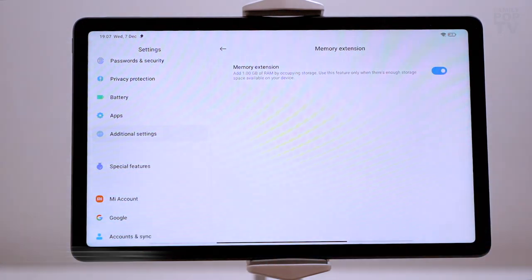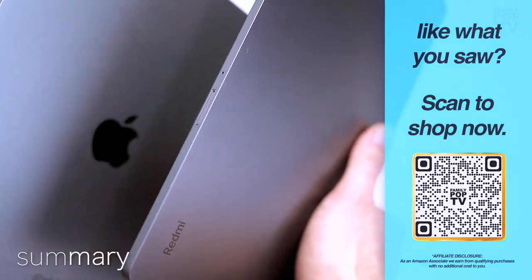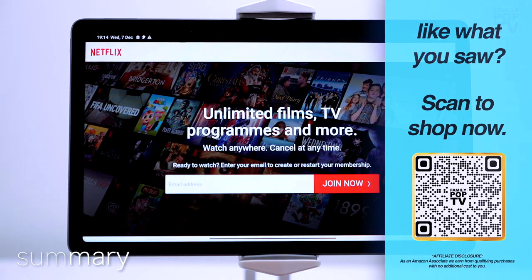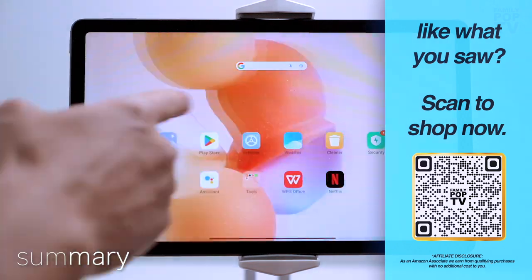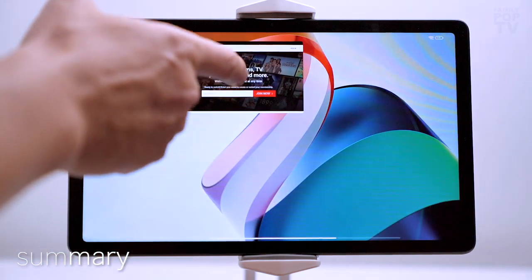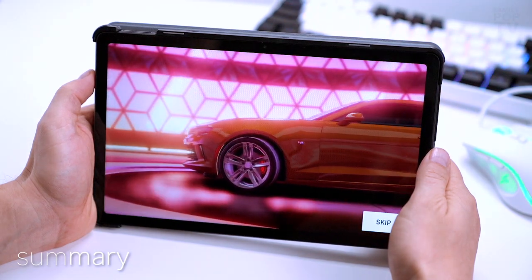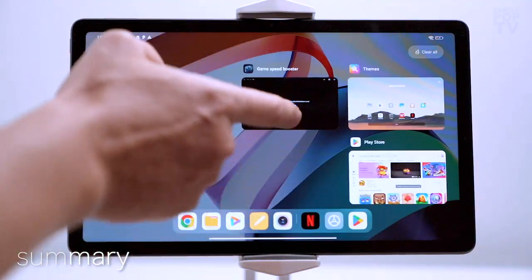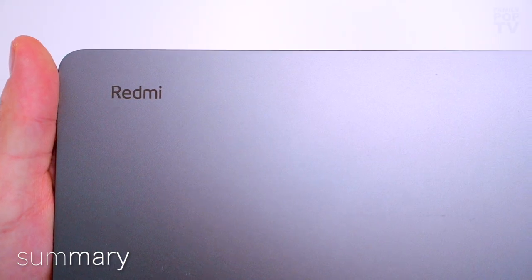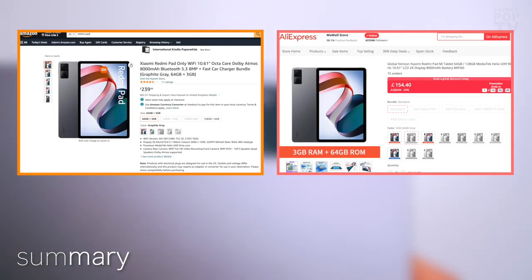The Redmi Pad is an ideal budget tablet for general use with an attractive design and competitive hardware. It's ideal for streaming YouTube or Netflix or consuming any visual content, thanks to its 90Hz high-quality display and Dolby Atmos sound system. If you need an inexpensive device for casual gaming, I would strongly recommend the highest version with 6GB of RAM and 128GB of storage — that's enough to install several games. You can pick up the Xiaomi Redmi Pad on Amazon as well as on AliExpress, with affiliate links in the video description.